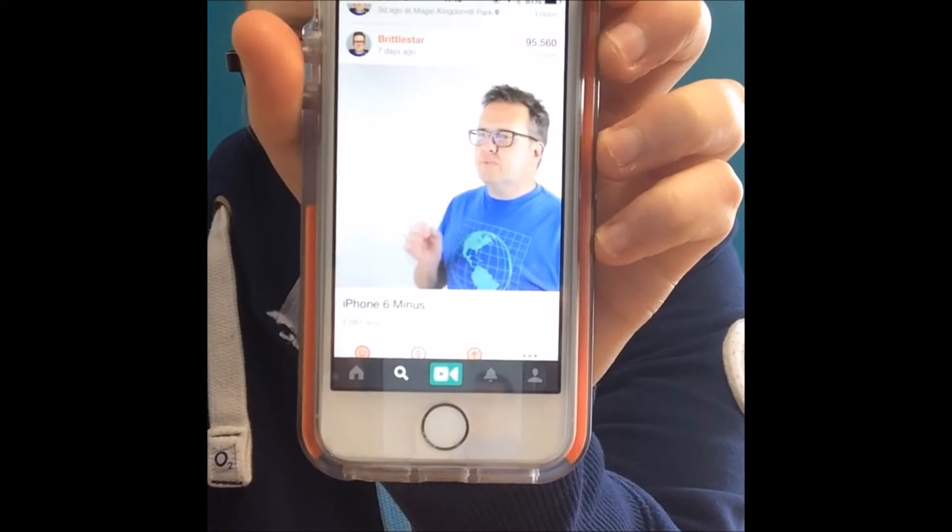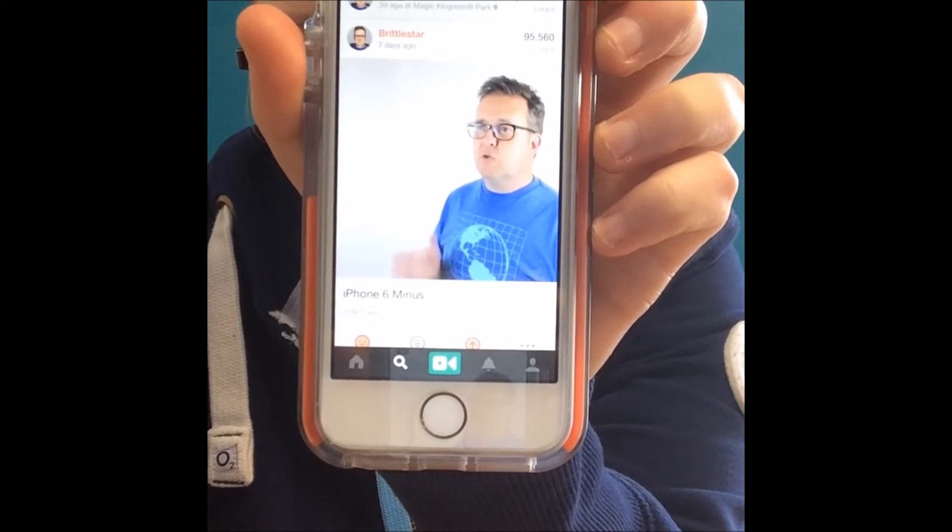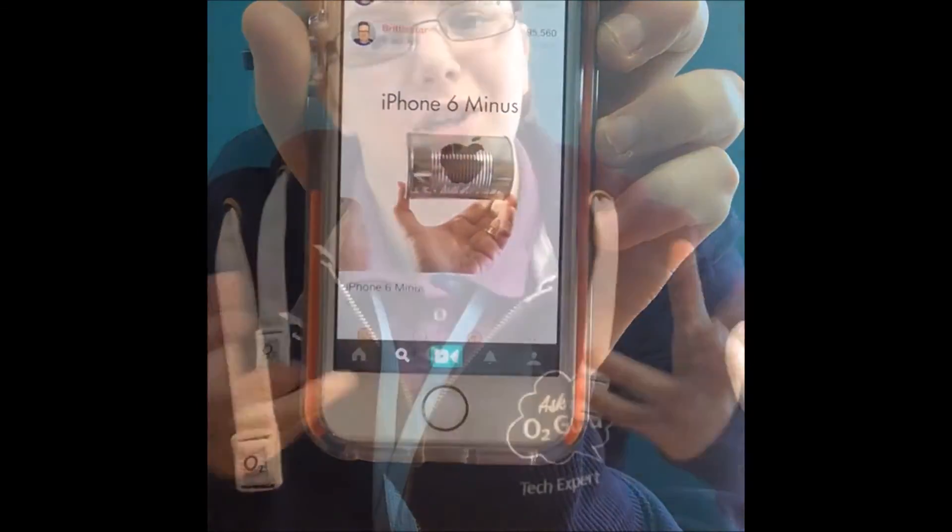This is it. You're about to hit play. The moment comes. And how much of a disappointment was that? You can see it in their eyes. You're losing them. They're no longer interested. They're reaching for their headphones, about to plug them back in and watch their cat videos on their own device.